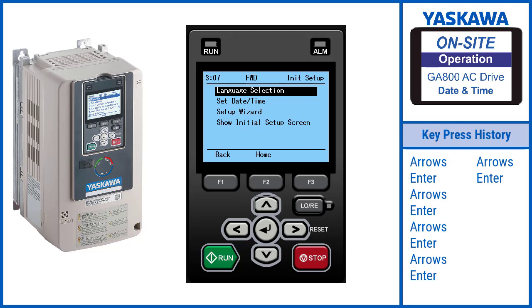From the initial setup screen, use the arrows to navigate to the date-time option. Press Enter.